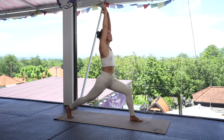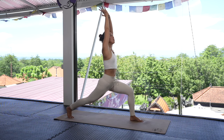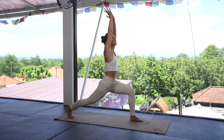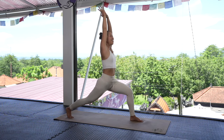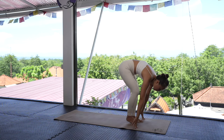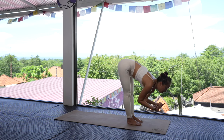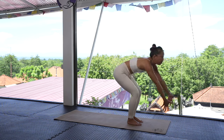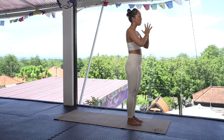Breathe here. On an inhale, raise up a little bit; on an exhale, deepen in. Inhale raising, exhale deepening — one more flow. On the next exhale, bring both hands back to the ground, step that right foot to meet the left. Inhale, raise the back; exhale, drop the spine down toward the ground.